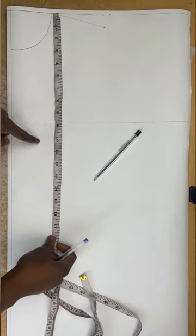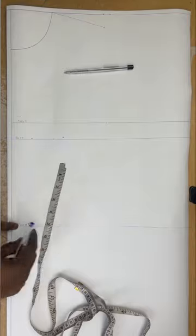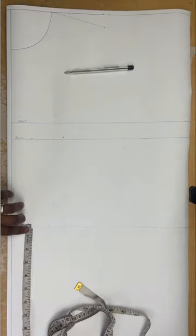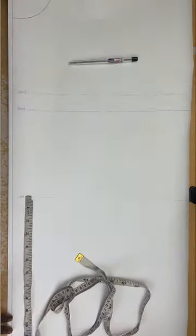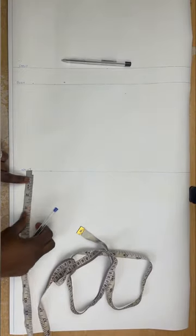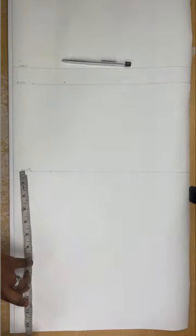I'll use a ruler to draw a straight line across, just the way I drew for the armhole. Next I'm going to measure my crotch length. My crotch length from my waist is 12 inches. If you don't have a way to measure your crotch length, just sit on a flat surface and measure from your waist to the top of the surface.